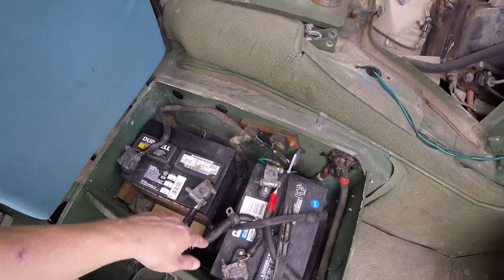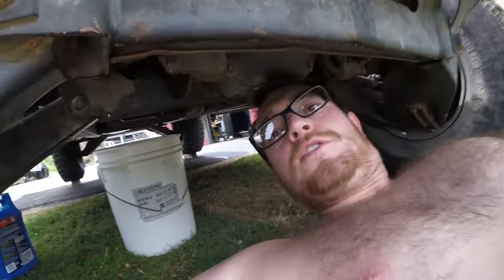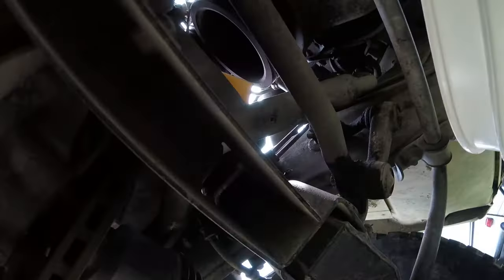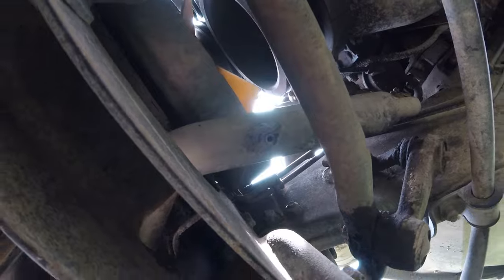We're going to attach the battery and get the grounding cable off and remove those plates. Under the truck now — we've got to let the petcock out, which is right there. We're going to loosen it up.